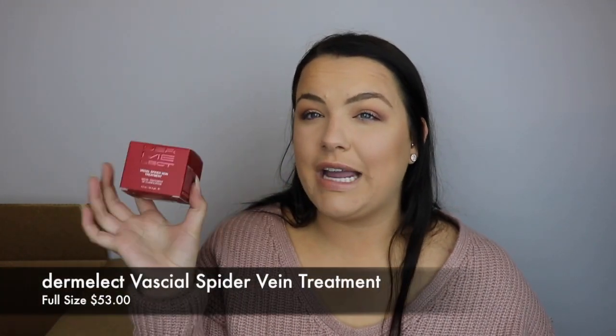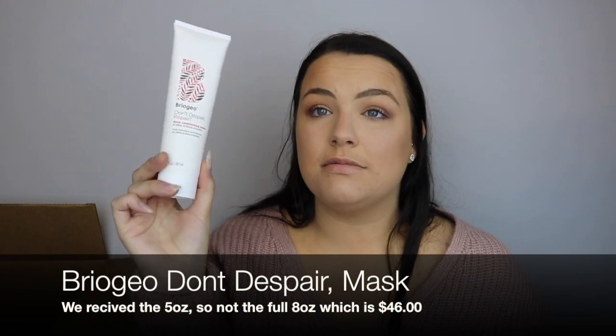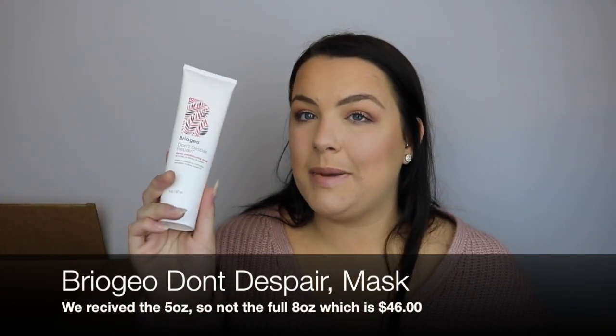First, this is the Dermalact facial spider vein treatment. I'm going to give this to my mom. I think this is like $60 to $70, so that already pays for my mystery bundle right there. I then have a Briogeo Don't Despair Repair Deep Conditioning Mask — I will be using this tonight, and this is full size. So this definitely makes up for the mystery bundle as well.